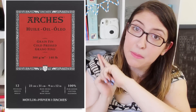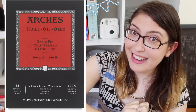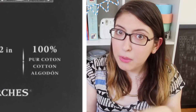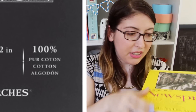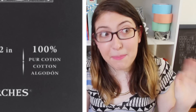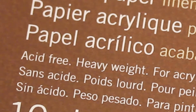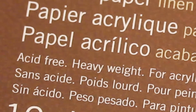You can also get a pad of paper meant for oil painting. A few words on there I want to draw your attention to: first, it's 100% cotton. Paper that's made of cotton is the most durable and the most archival. Something like newsprint that's made of wood pulp is going to yellow and break down a lot faster, which is fine for quick sketches, but not something you want to keep for 100 years. Another thing to look out for is acid-free or neutral pH, which is another sign that it's an archival type of paper. Pretty much all the papers I'm showing are acid-free, except for the newsprint.